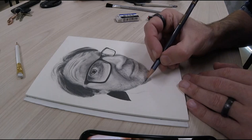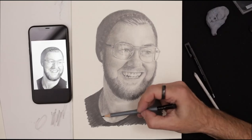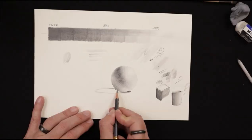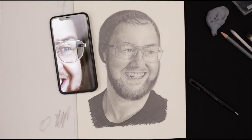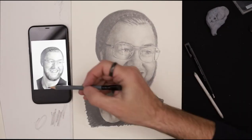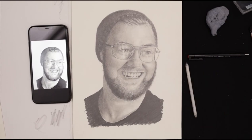In this class we will build skills that are essential to creating a realistic portrait, starting with the basics: proportion, value, and capturing light. Then, using these fundamentals, I'll guide you in creating your portrait, capturing each feature of the face accurately and rendering texture, light, and shadow.